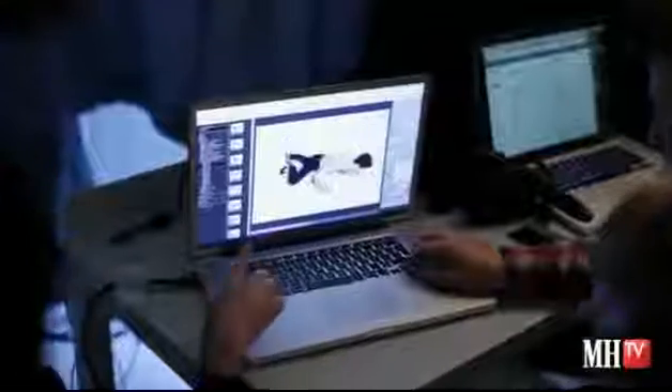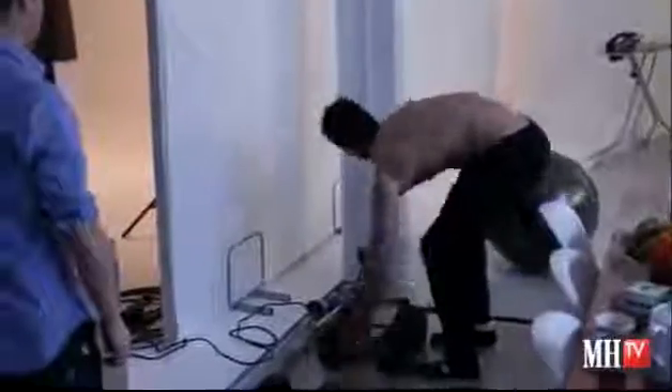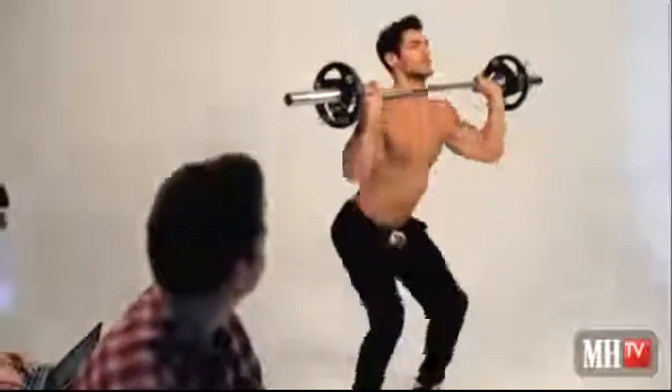Hi, I'm David Gandy and this is my gym-free workout. It pretty much needs a limited amount of equipment: some dumbbells, a straight bar, some free weights — that's about it.